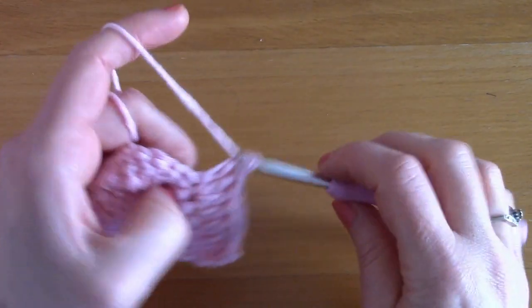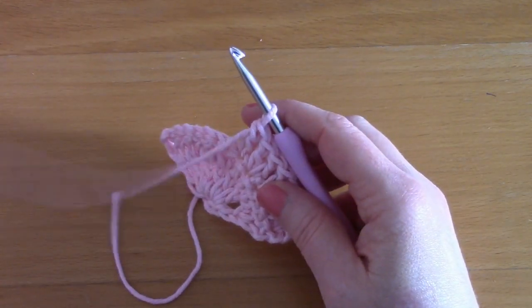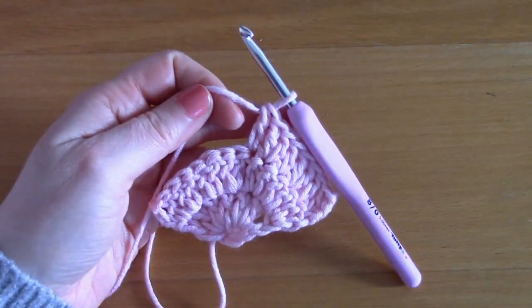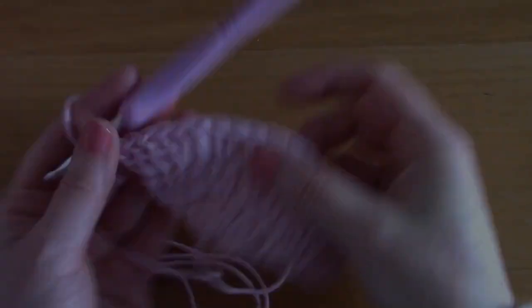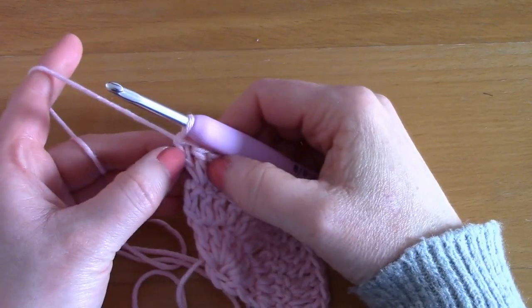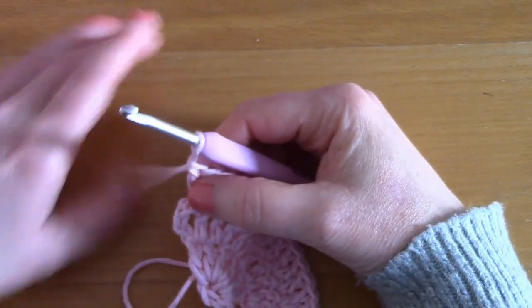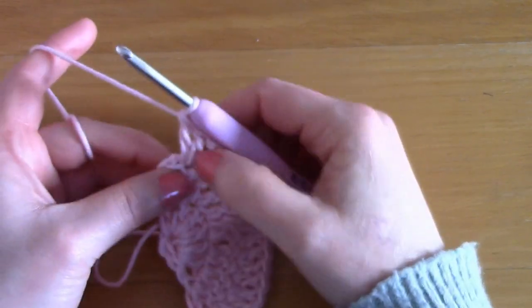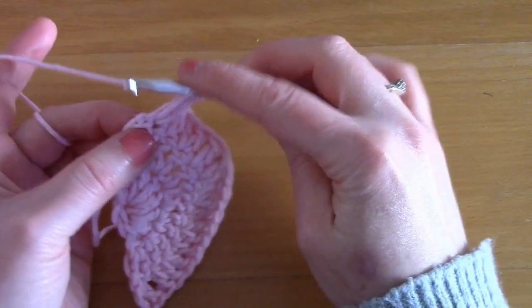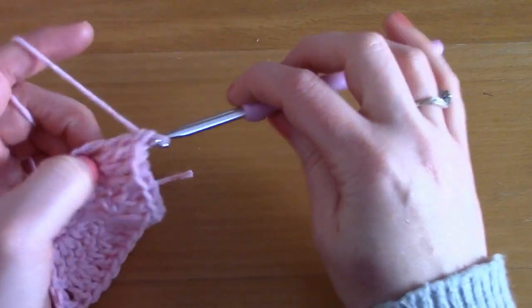I've almost finished this row — I've just placed two double crochets together and I have one stitch left at the end. Because I've just placed two double crochets together in the previous stitch, I'm going to finish off with one double crochet. And this is our third row.